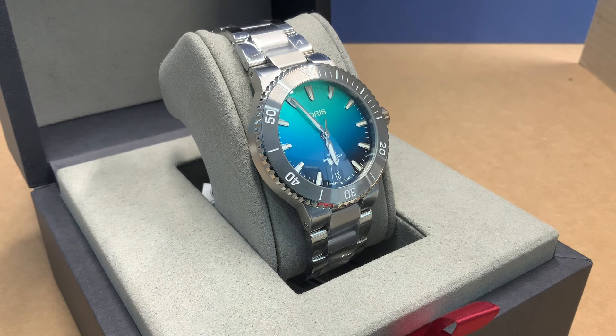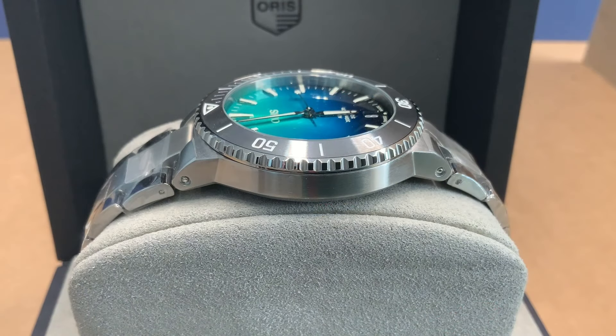This one is the Caliber 400 — that's their in-house movement — and it gives you five days of power. The Caliber 400 is a high-performance five-day automatic with anti-magnetism, and it comes with the 10-year warranty. Service is recommended every 10 years. This is the first Great Barrier Reef with the Caliber 400, and it's their new movement they've been slipping into a couple of watches. It's got a more stable rotor system — the ball bearing system has been replaced with a low-friction side bearing system, which simplifies the design and increases efficiency.